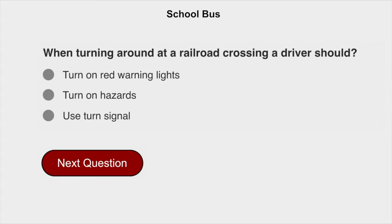When turning around at a railroad crossing, a driver should turn on hazards.